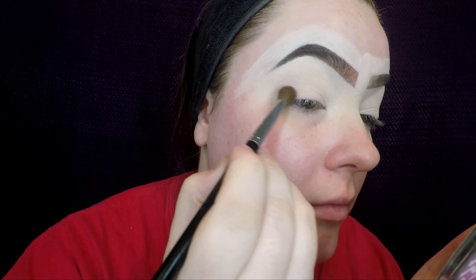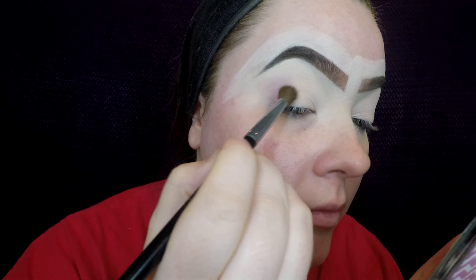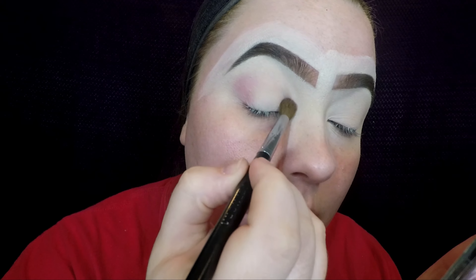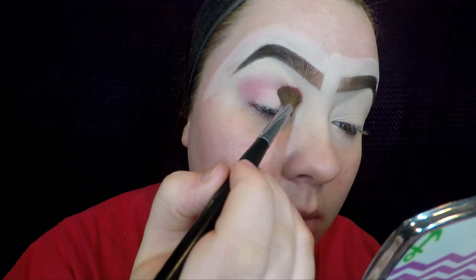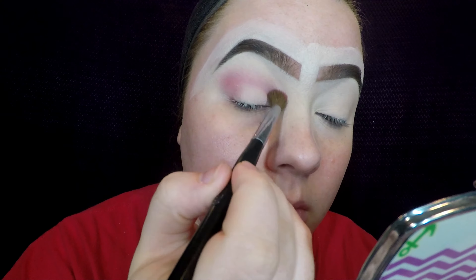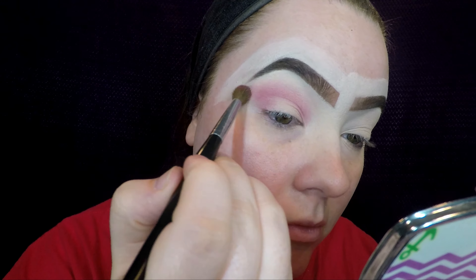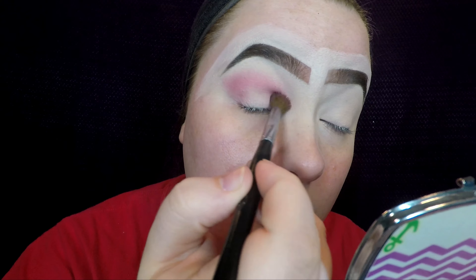I'm taking this matte pink shade at the bottom and I'm just going to start off with very little, placing that from the outer corner to the inner corner of my crease and blending it up toward the brow bone. You want to start off light when you're only using one color in the crease.